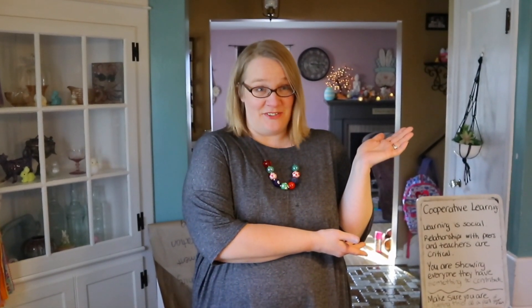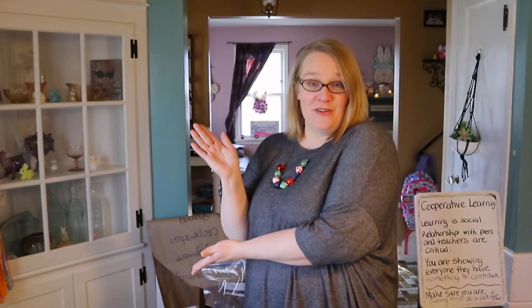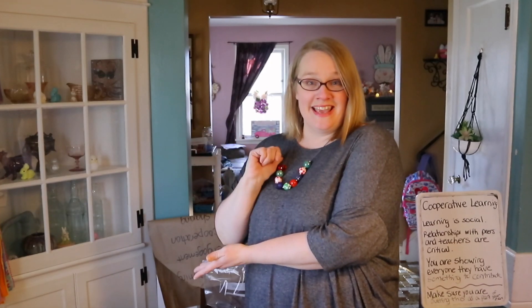Hi friends, it's Miss Jennifer! Click over here to see how we made this fun colorful dough, and click over here to subscribe to this channel for more videos from me, Miss Jennifer!